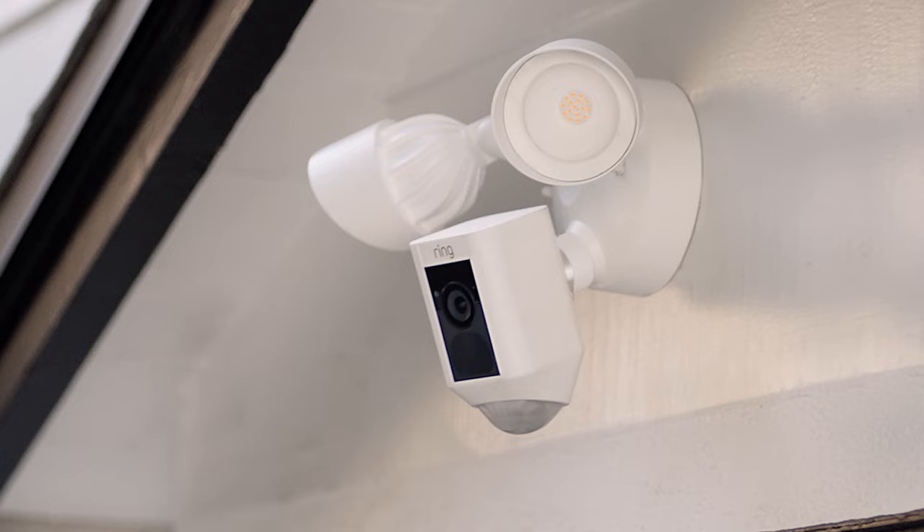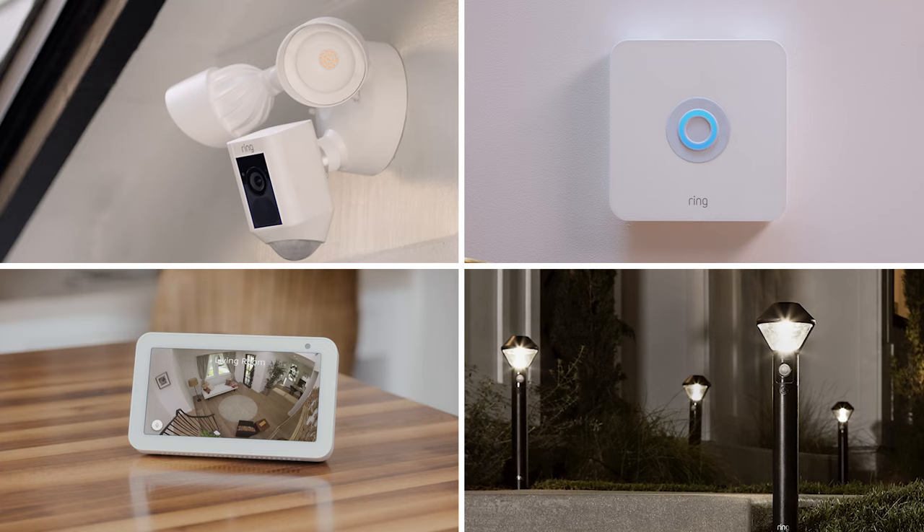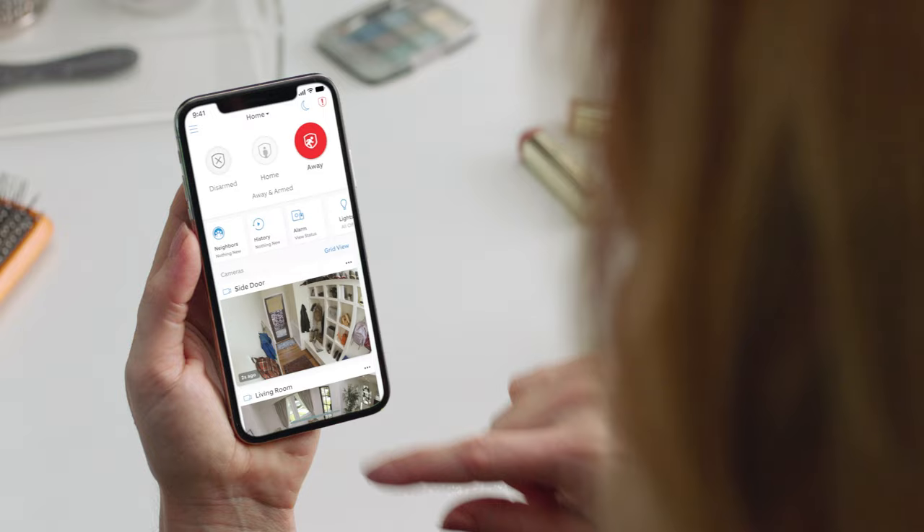And it's from Ring, so it works with Ring Alarm, Smart Lighting, Alexa, and all your other Ring cameras, controlled right from the Ring app.